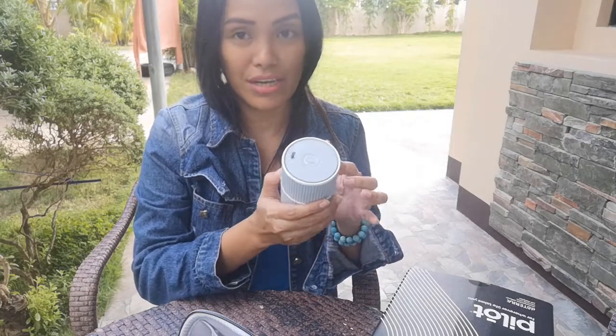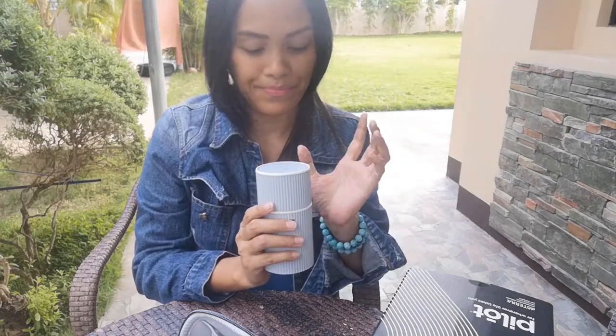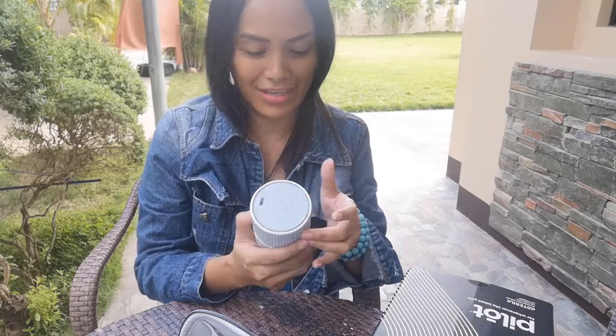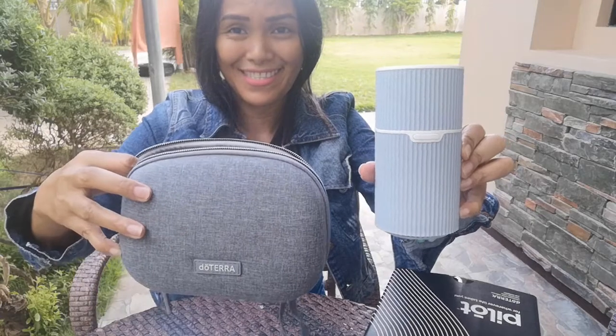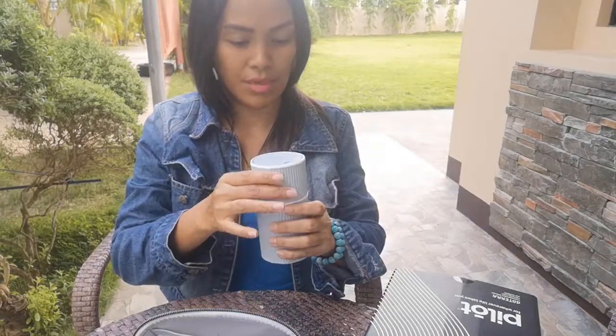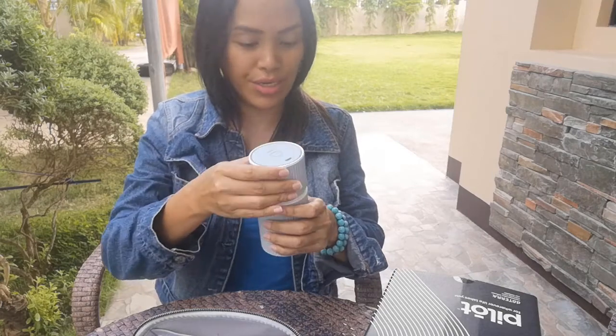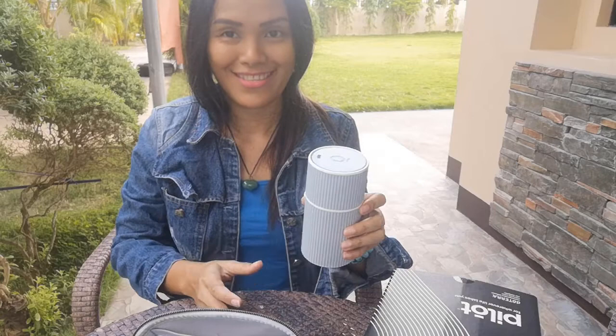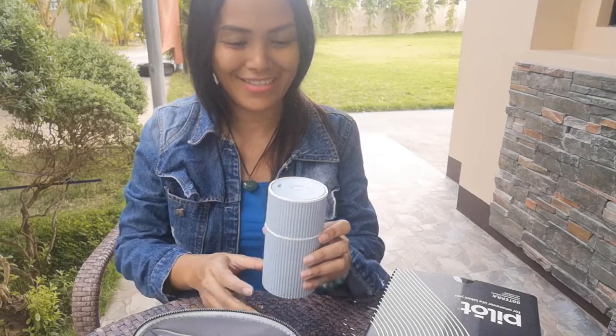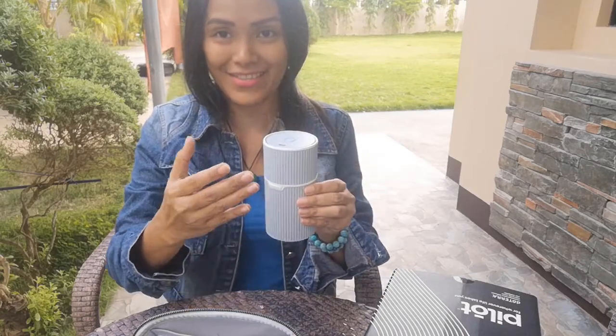It has no water right now so I'm going to get water and oil and let's see. I'm not sure if this is charged. Alright, I charged it and put some water and oil inside already — let's see. It's working! Look at that, you can see the mist!